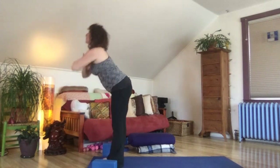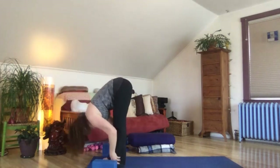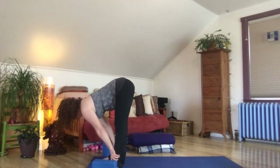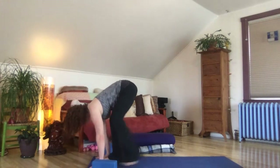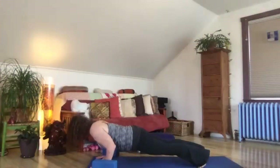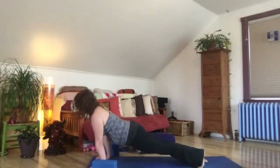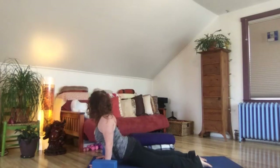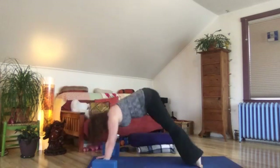Exhale, swan dive forward and down, let it go. Reach out from the low belly, back through the tailbone, forward through the crown of the head. Exhale, step or jump to high plank. Chaturanga low push up — belly strong there. Inhale up dog, easy with the head, move it around a little bit, look around you. Exhale to downward facing dog.